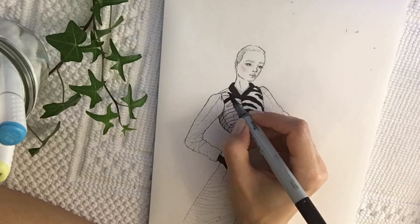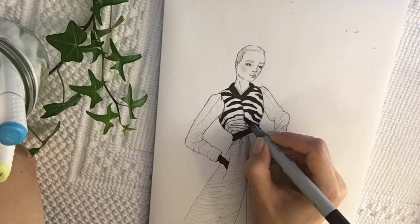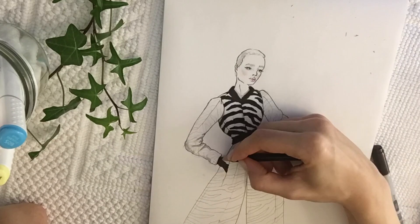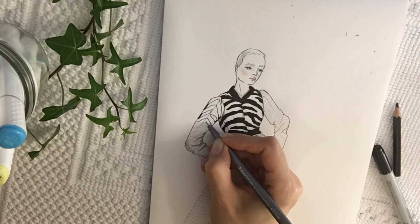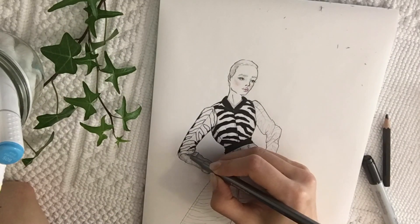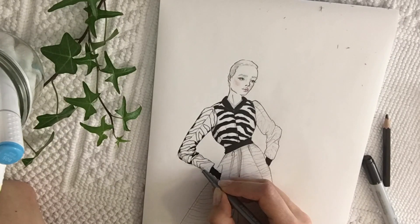Another trick: when you have a very big silhouette with a lot of lines, it can get confusing to see which ones are supposed to be black. To make sure you don't make a mistake or go over the wrong one, I sometimes just add a little bit of paint on each end of a line to mark it, so I'm not messing up and taking the wrong line.